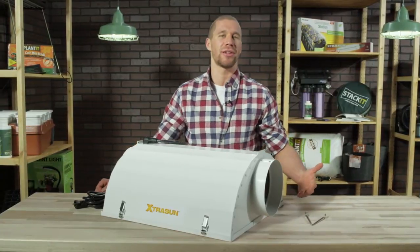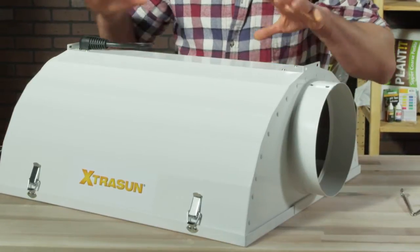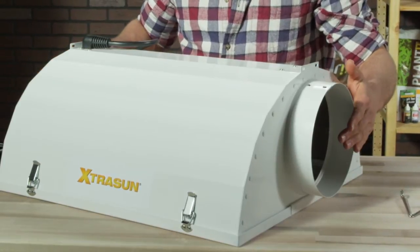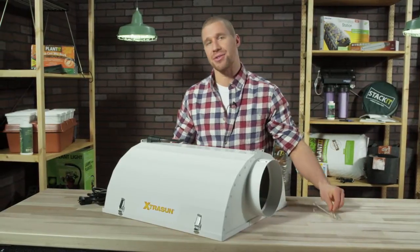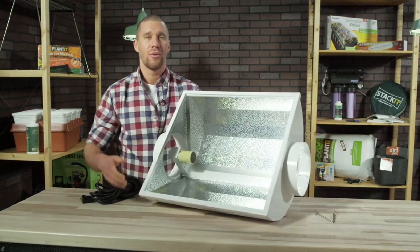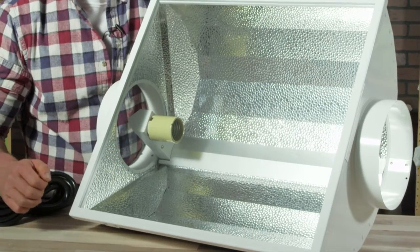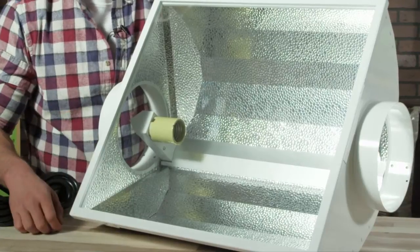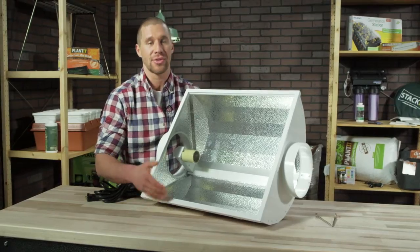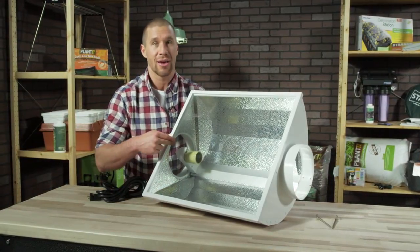Let's take a closer look at the Extra Sun 84 specifically. It's solidly built and sports a low-profile design that's super air-coolable with the integrated 8-inch phalange. Hanging is made easy with the enclosed wire hangers. If we flip it over, we can see that the interior is a four-sided, highly reflective, hammer-tone aluminum that gives a really bright and broad light spread. The tempered glass lens is completely sealed, and the frame features a hinged lens system for easy bulb exchange and an aerodynamic built-in socket.